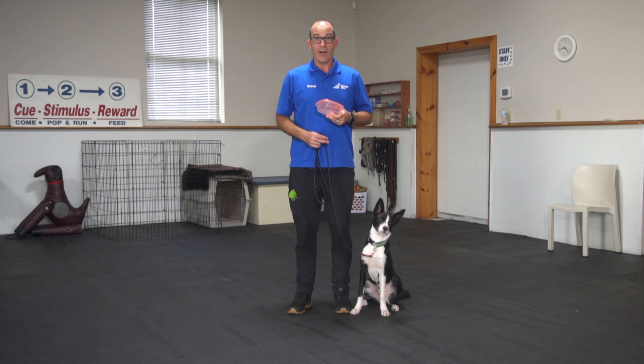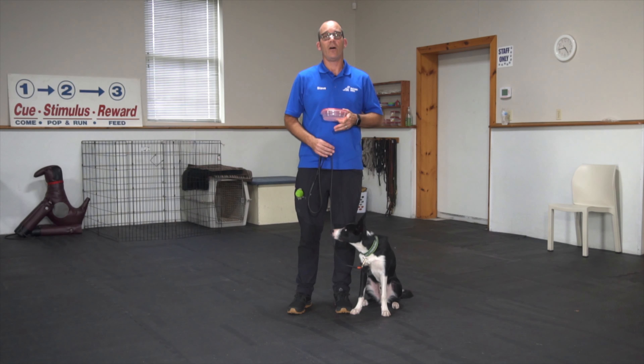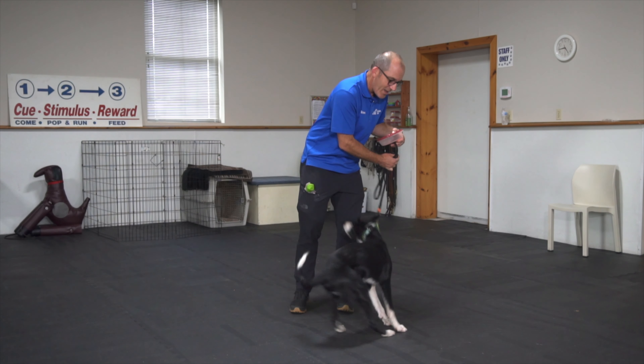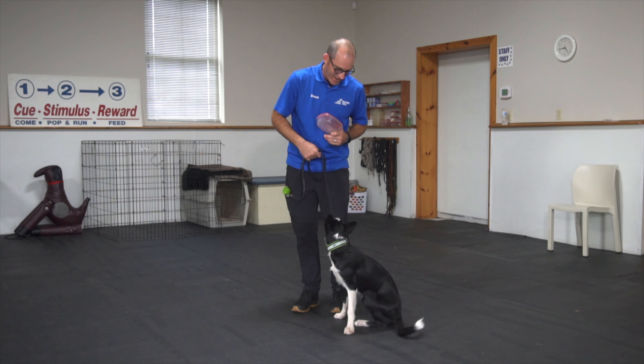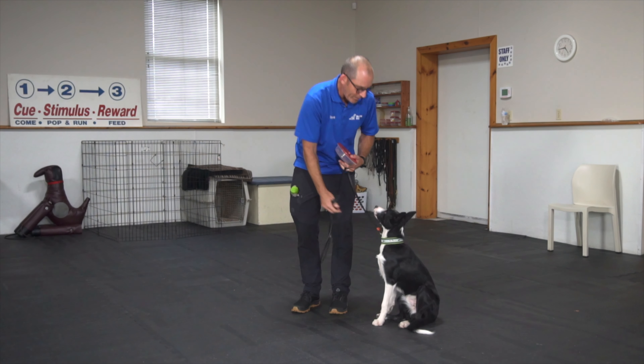Because we're starting with the basics, I'm really going to make sure I help my dog be successful by controlling the environment and also controlling the distraction. If I can take away as many of those things to help him understand how to be successful, his understanding of the command will improve greatly.